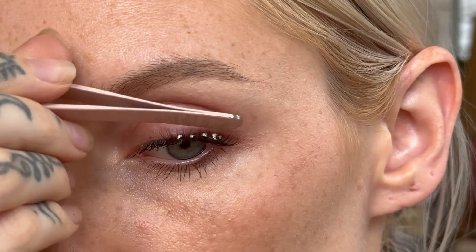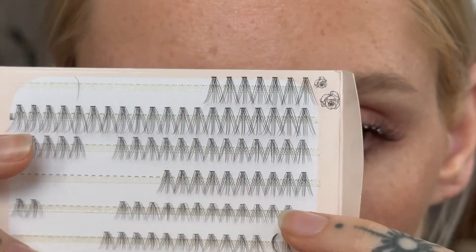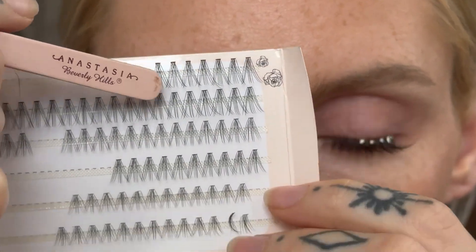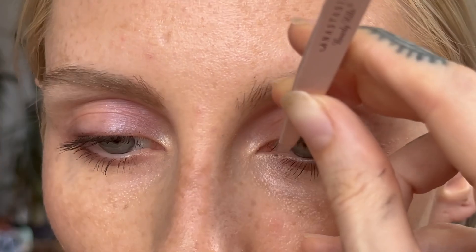Sometimes the eyelash is going to fall or go in a place where you don't want it, but what's great about these lashes is it's so easy to just take it away and start from the beginning. I started with the longest ones on the outer corner.